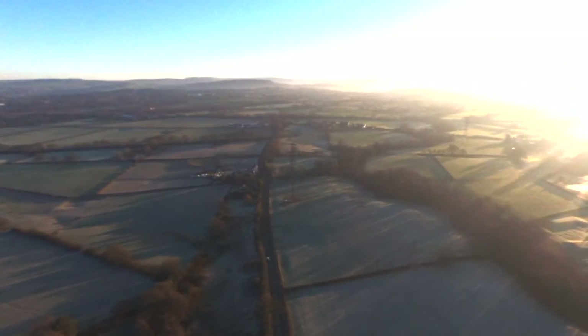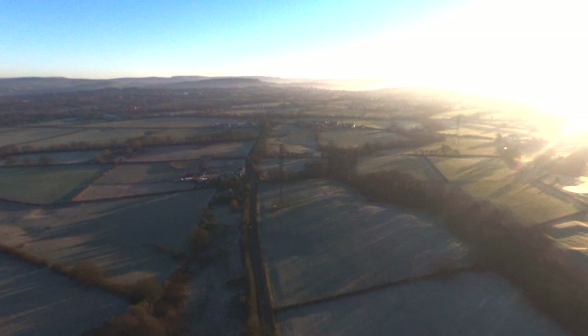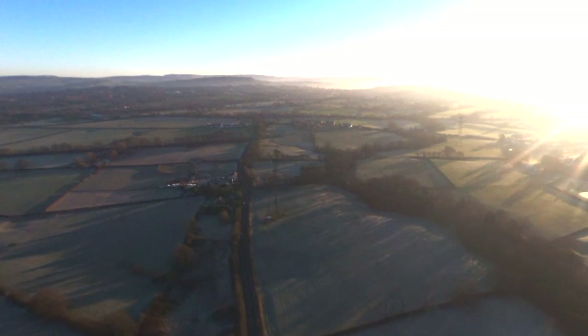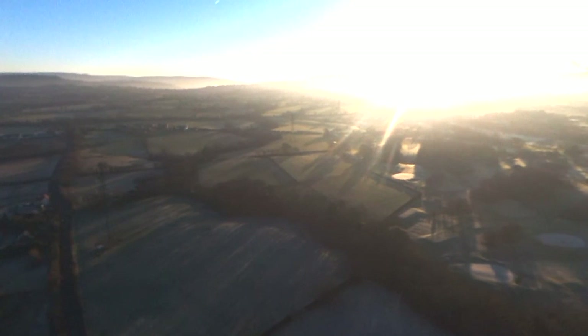Everything so far is looking very good — 79% battery. Over there in the distance we can see the Peak District, and if I just tilt my camera over here we can see the sun rising over the Peak District. That's pretty cool. You can see the propellers of my Parrot Bebop 2.